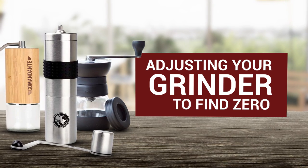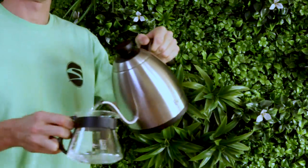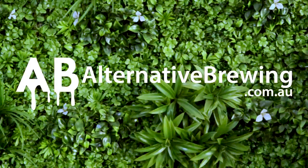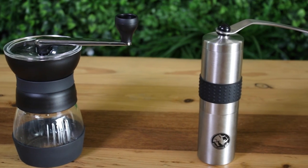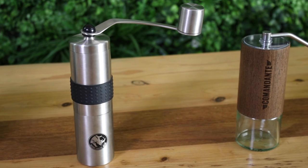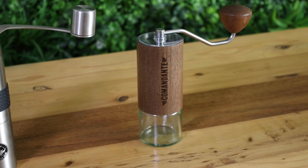Today we're going to learn how to adjust our hand grinder to find the zero point. Hi everybody, it's Josh from Alternative Brewing. The three hand grinders we're going to be using today are the Hario Skerton Pro, the Rhino hand grinder, and the Comandante Nitro Blade Wenge Veneer.